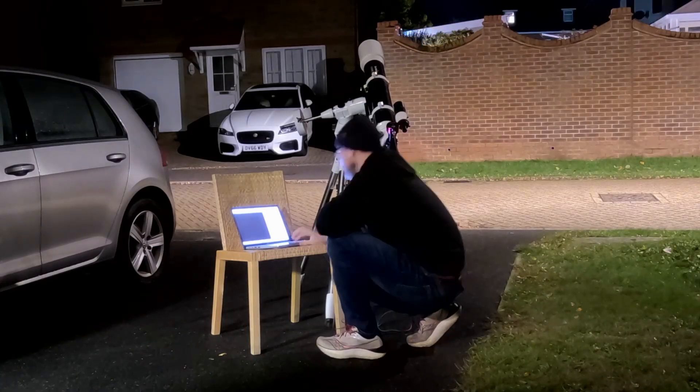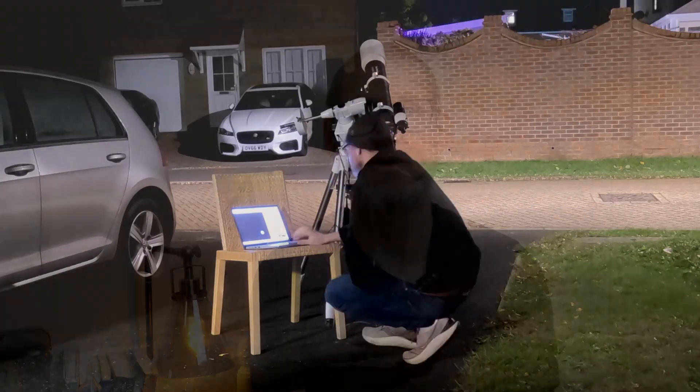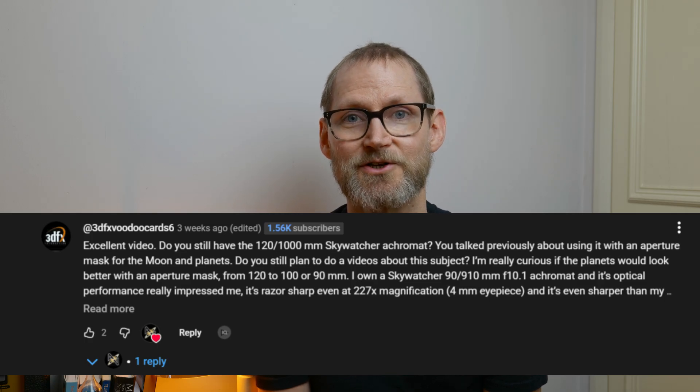In this video we're going to be comparing my Evostar 120 achromatic refractor to a stop-down version of my Evostar 120 achromatic refractor to emulate it being a 90mm f11 refractor. This is at the request of a long-term viewer of the channel, 3dfx Voodoo Card 6. Thank you for the suggestion — I don't know who they are but I appreciate them watching the channel.